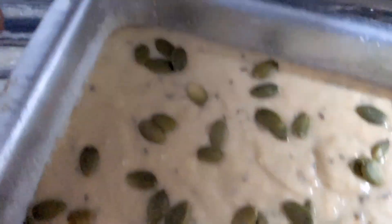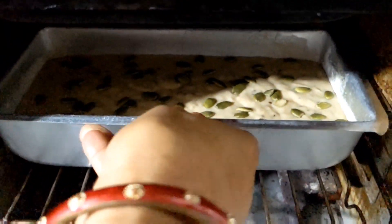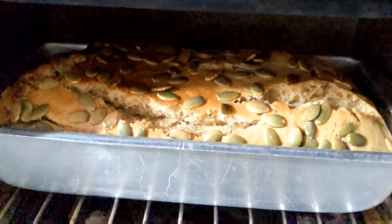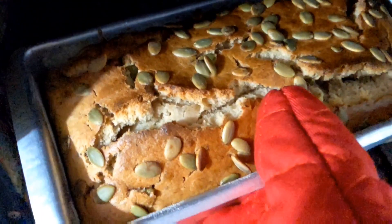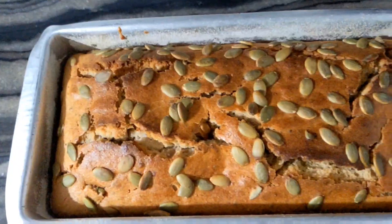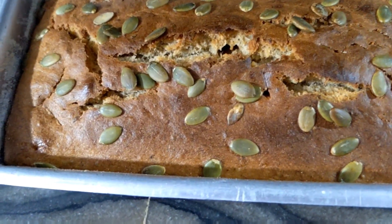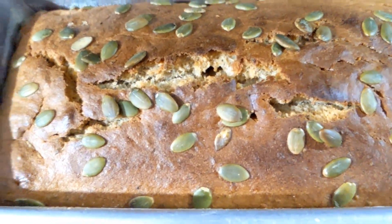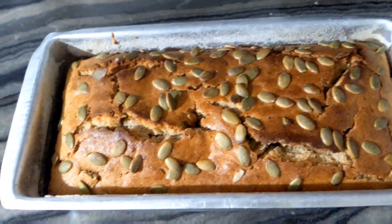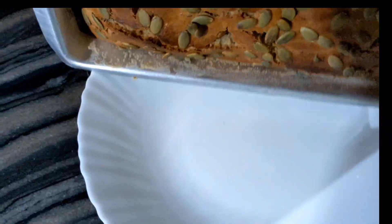We set the baking oven for 35 minutes. Then we remove the cake from the tin, removing the cake from the edges. This cake will be wrapped in a thin layer.